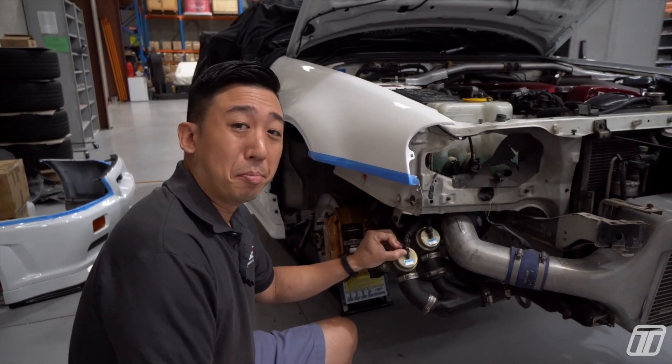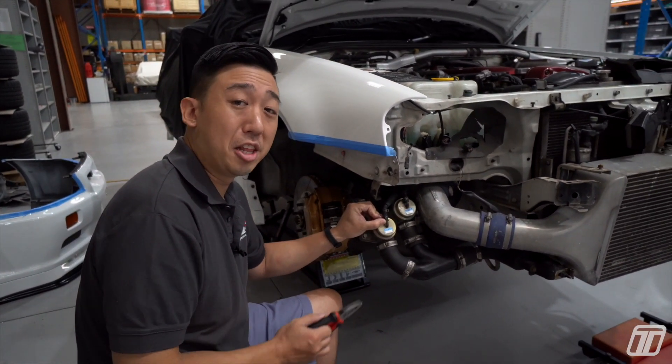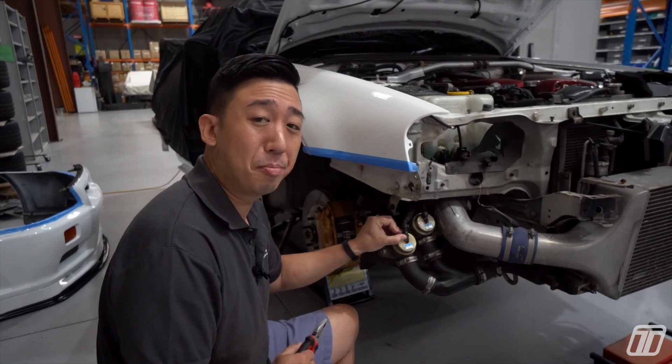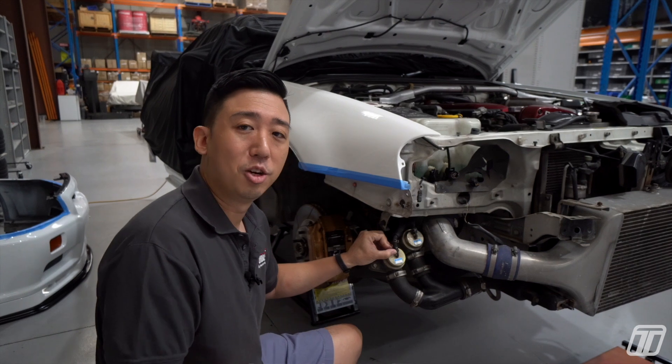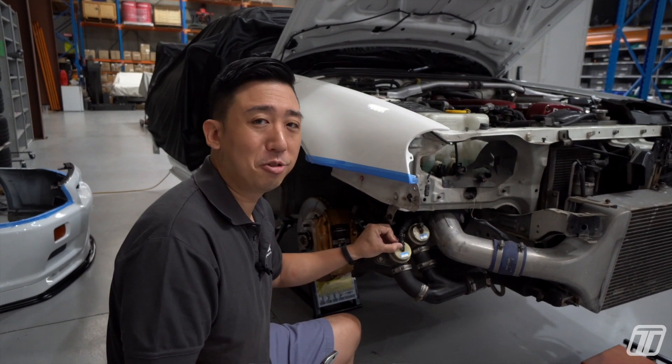The engine oil is like the blood to your turbocharger, and the pressure is like the pulse from your heartbeat. Too low of a pressure and you die, too high of a pressure and you also die.